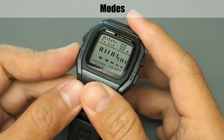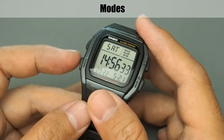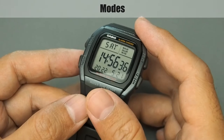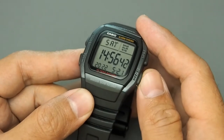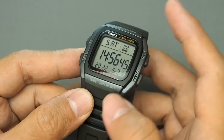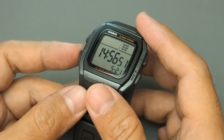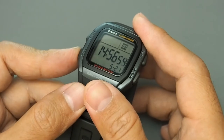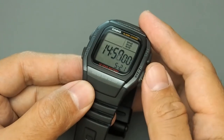For the available modes: first is the timekeeping mode. To switch between AM/PM and 24 hours, press the lower right button. To set the time, press and hold the adjust button; to switch parameters press mode; and to change the value press the 12/24 hours button.